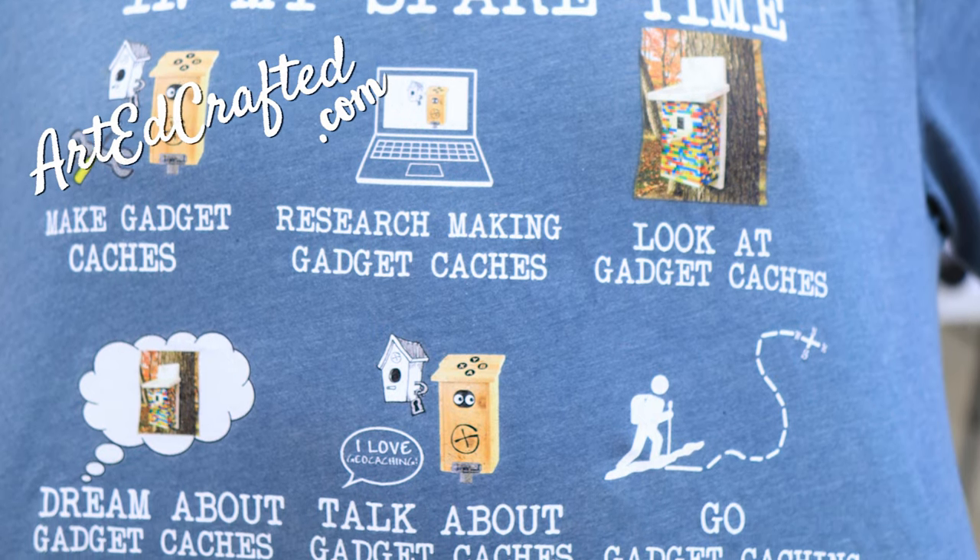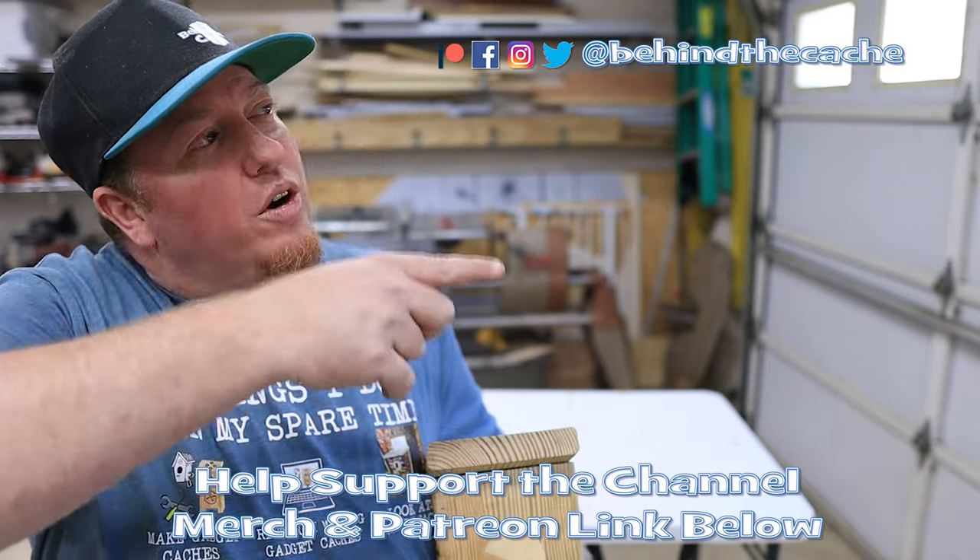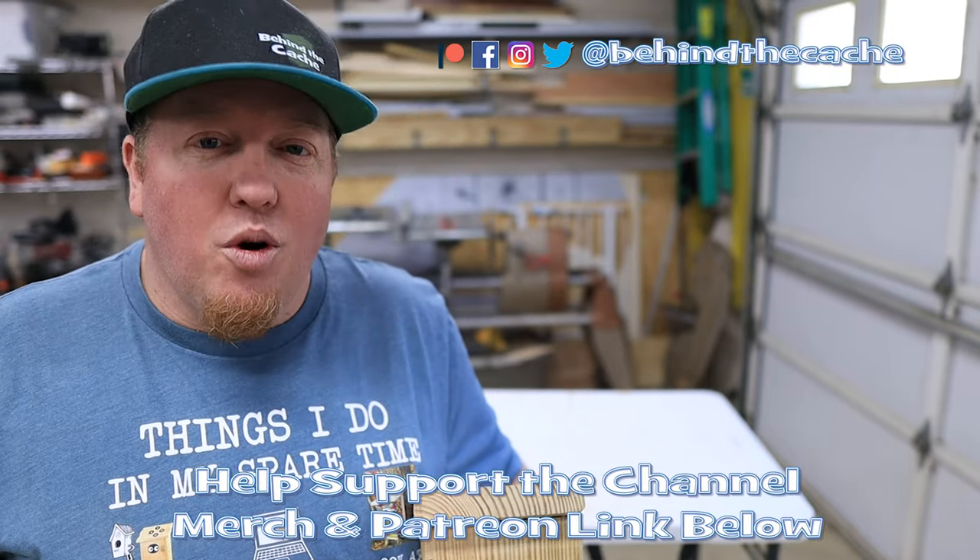Once again, Sean, thank you for the shirt — it's really cool, I really love it. But don't go anywhere — go check out another one of these videos just right over here and find the story behind the cache.